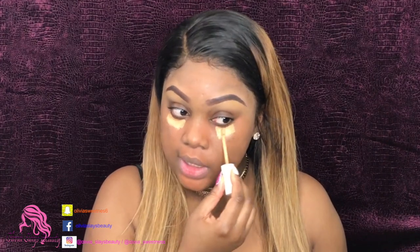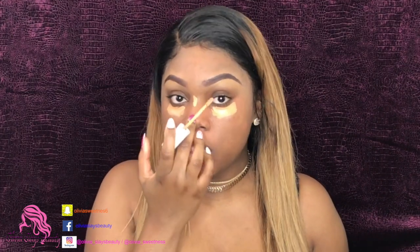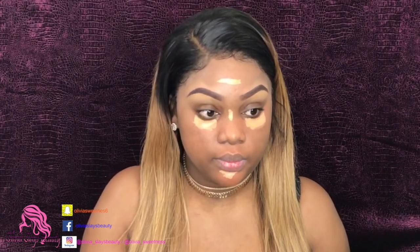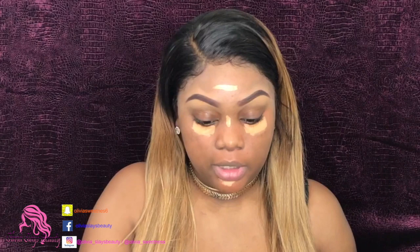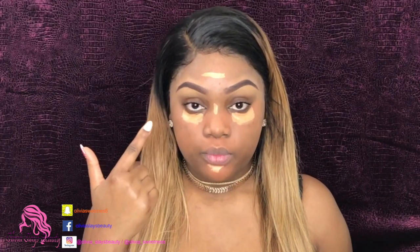I'm going to put 1050 directly underneath my eyes, on the bridge of my nose, the top of my forehead, and the top of my chin. Next I'm going to go in with the Deep Golden 60 and put it below those 1050 areas I just placed — so right below it.